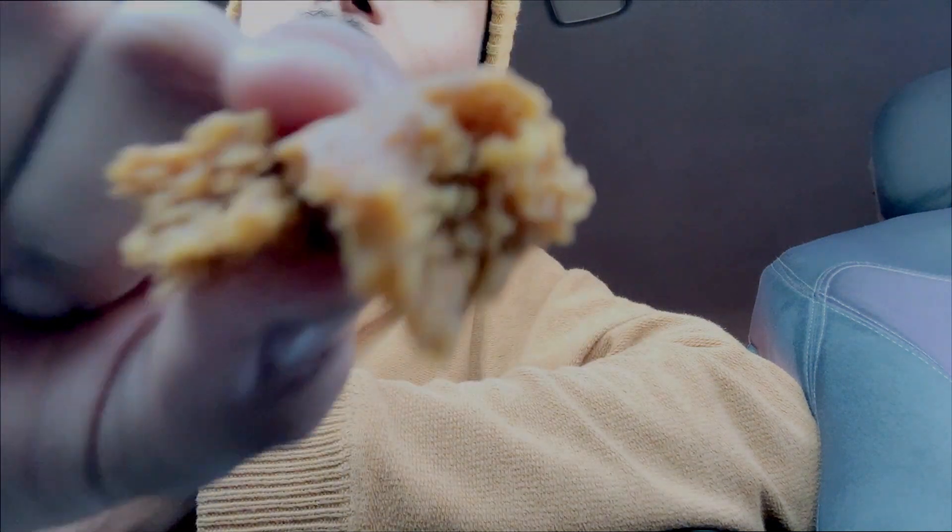If you look really close, one thing I like about the bread is just the texture. There's just so much — you can see the spices when you look up close. It has a nice color to it. Almost a week later, and it still looks great.